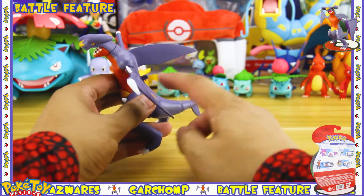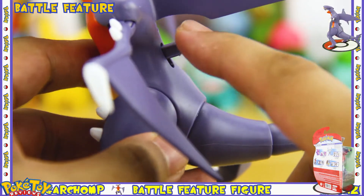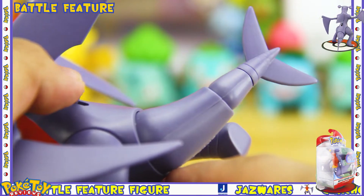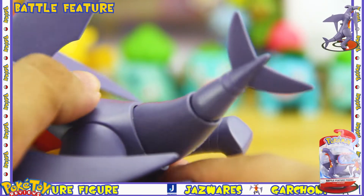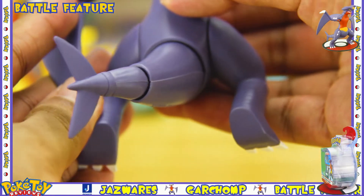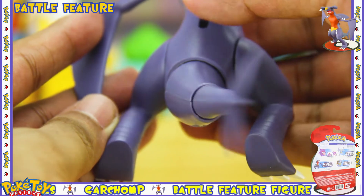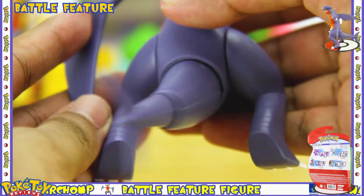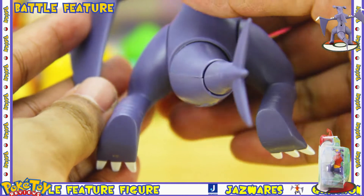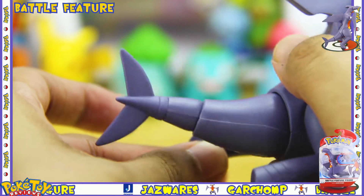The battle feature on this figure works by using the notch on its back. If you press the notch down you can see the tail starts to move — it moves in one direction and when you let it go it returns to its original position. I assume this is trying to mimic one of Garchomp's moves, which is Dragon Tail. Like previous battle features, I'm not the biggest fan, but it's definitely not the worst and it is different from all the other previous battle features, so it's got that going for it.